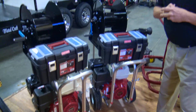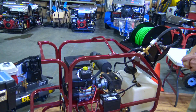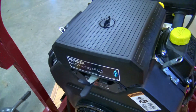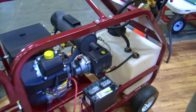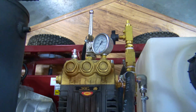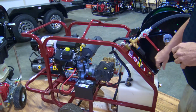We also have a propane cold water unit with the Command Pro Kohler engine — a real beefy engine. Again, the premium General pump. This unit is going to do seven gallons a minute at 3,500 PSI, so you're going to be able to clean up to eight inch no problem, and ten inch it'll clean pretty well. Three, four, six, eight, ten — it'll clean very well.